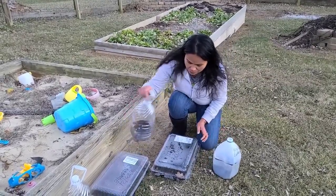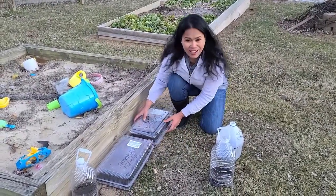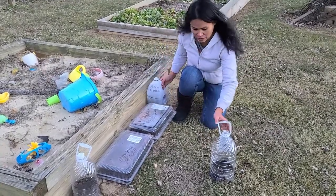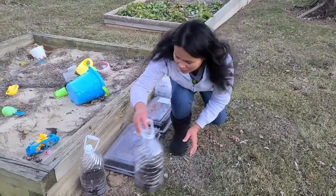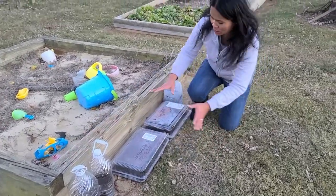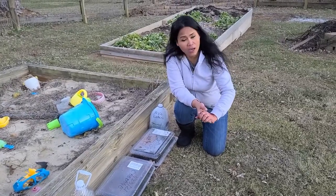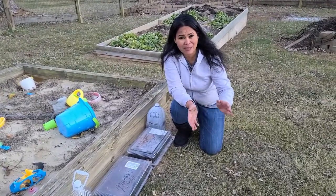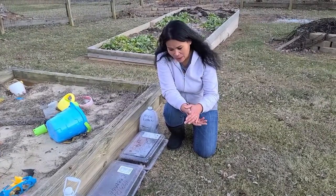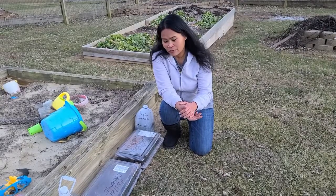So this is all I have — cabbages, broccoli, lettuce, and radish. I'm going to leave it here. It's kind of out of sight and not an eyesore to my neighbor. Down low, this area gets full sun. I will also do a follow-up on my seedlings within a couple more weeks. This is how I want to sow my seeds for a spring garden.